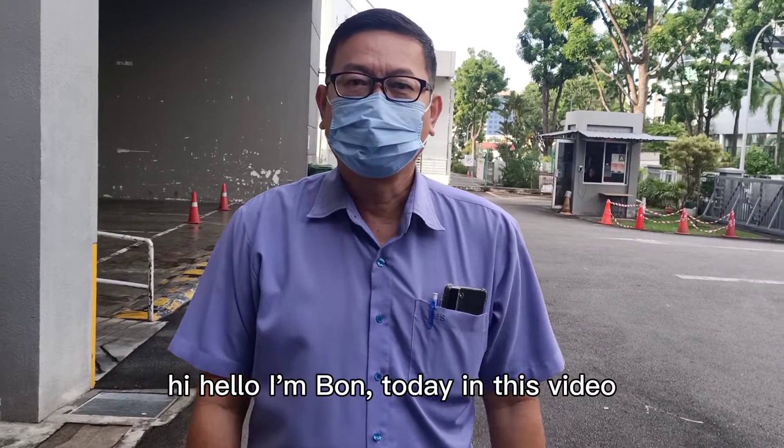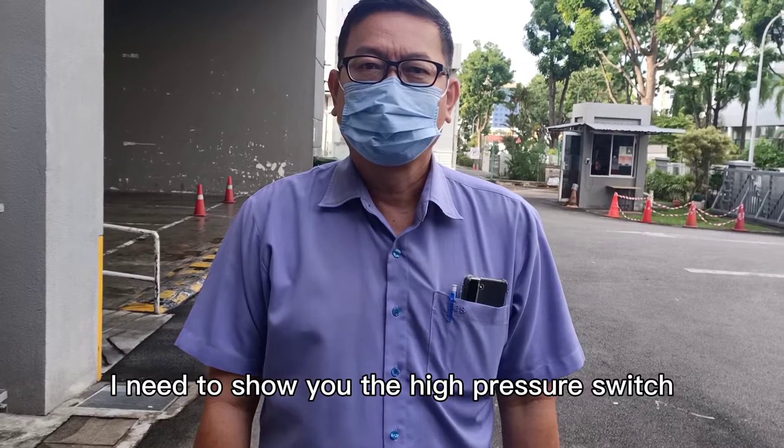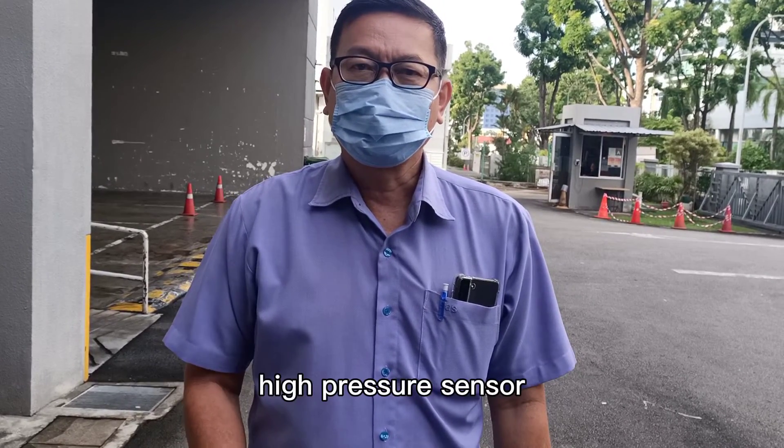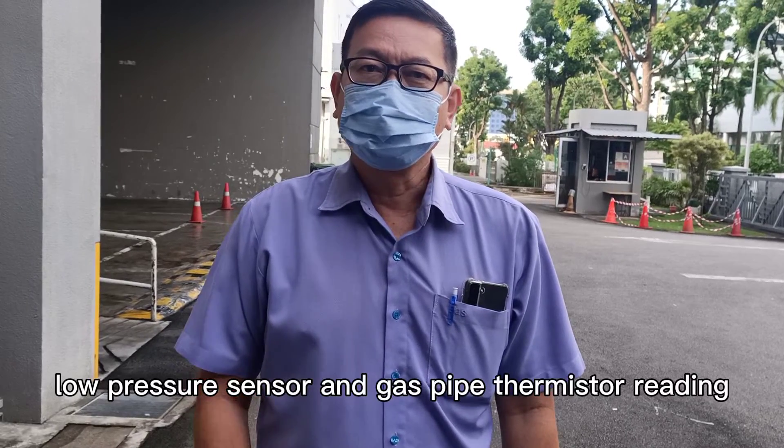Hi, hello, I'm Bot. Today, in this video, I need to show you the high-pressure switch, high-pressure sensor, low-pressure sensor, and gas pipe thermistor reading.